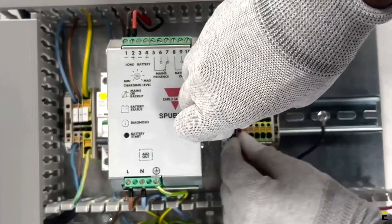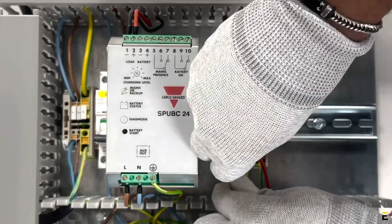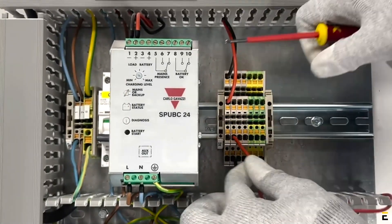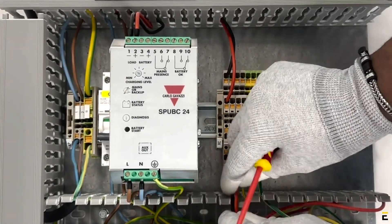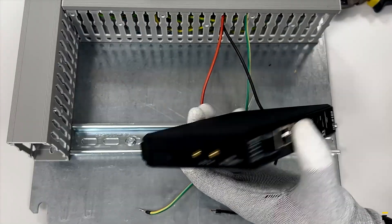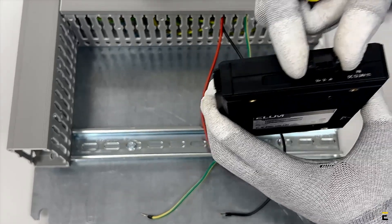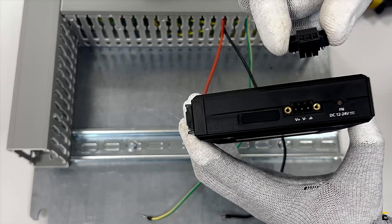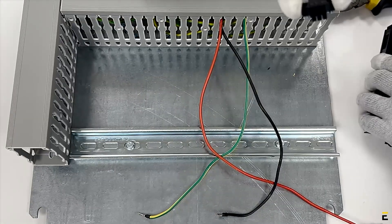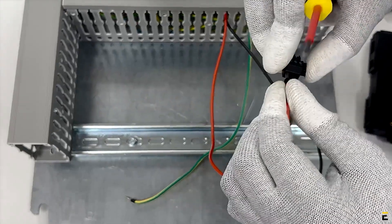Now that the power supply is properly connected, we will proceed with connecting Elam's device to the terminal blocks. Connect the power supply wires for Elam's device — red for positive, black for negative. Remove the power terminal block connector for easier cable wiring, keeping in mind that the shielded ground, or protected ground, contact is the top pin of the 3-pin power terminal block connector.